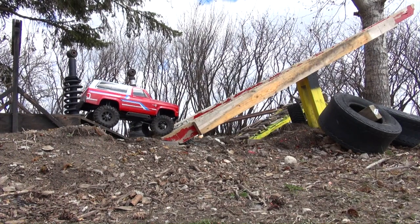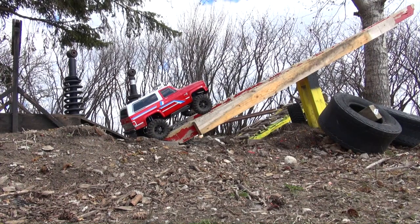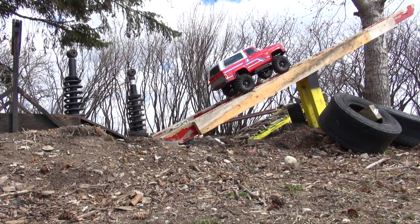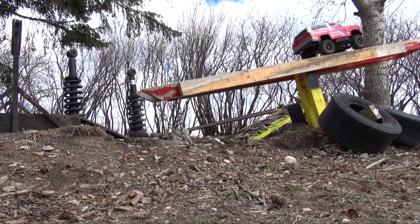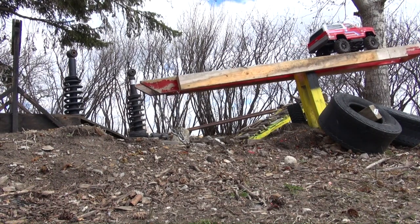Lining up my front tires on either side, powering up. Very nice. Past the halfway point. Now here's where I have to be careful — come down too fast and you get thrown right off the teeter-totter.